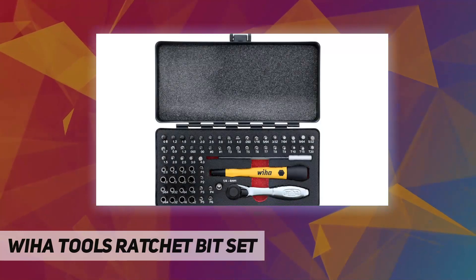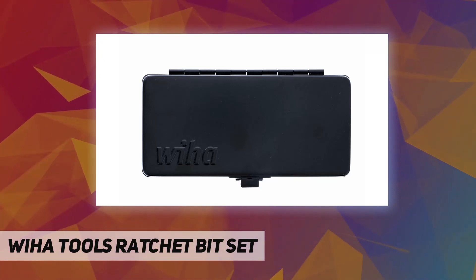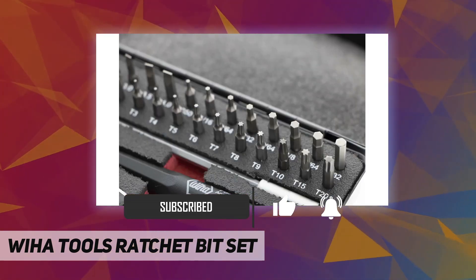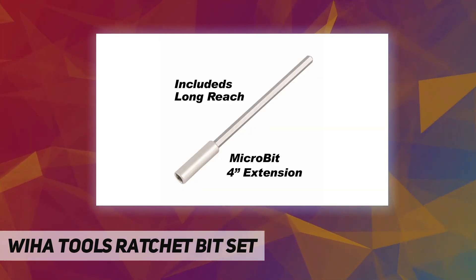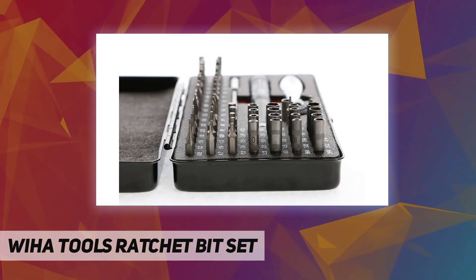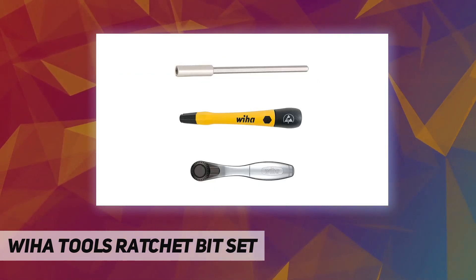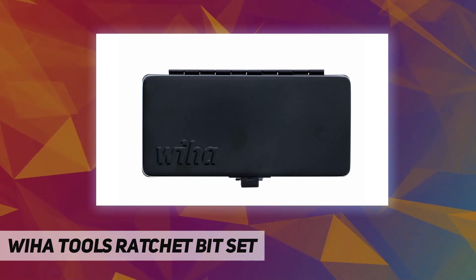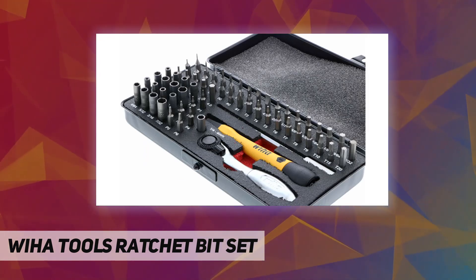Hey, welcome back to my channel. We have the Ratchet Multi-Bit Screwdriver Set. Tip sizes include: number 0, number 00, number 000, number 1, 0.05 in, 0.7mm, 0.8mm, 0.9mm, 1.2mm, 1.4mm, 1.5mm, 1.8mm, 1/16, 5/32mm, 2.5mm, 3mm, 3.5mm, 3/16, 3/32, 4mm, 4.5mm, 5mm, 5.5mm, 5/32, 5/64, 7/32, 7/64, 9/64, PL1, PL2, PL3, PL4, PL5.